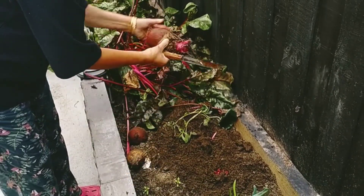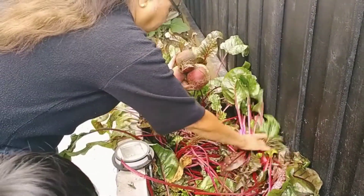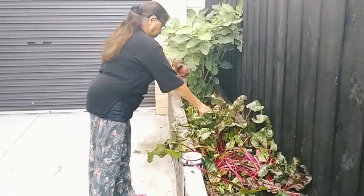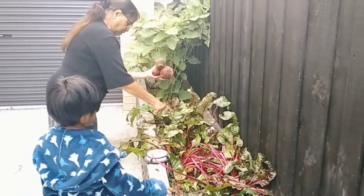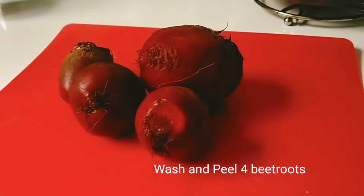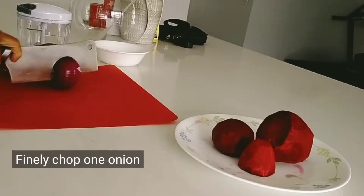It's a little sweet. Now we have to cook 3-4 recipes. We will cook a chopper.